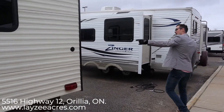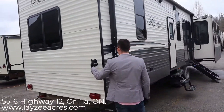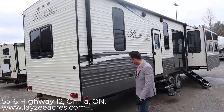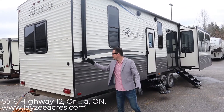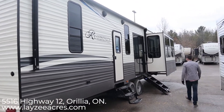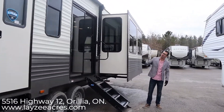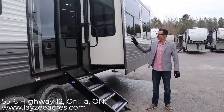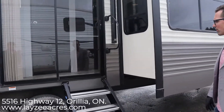You have a cable entrance right through here, so if you have cable at the site you can run it in and it will split out to all your TVs. Outside receptacles right here at the back. We have an electric awning that starts right here at the back and goes all the way to our main slide, giving you really nice awning coverage — and since it's electric, you just push a button.